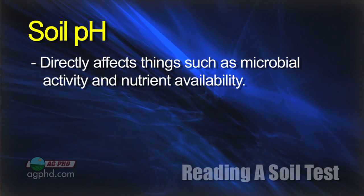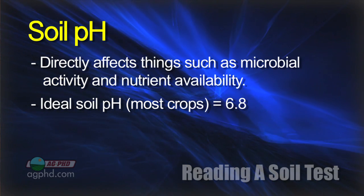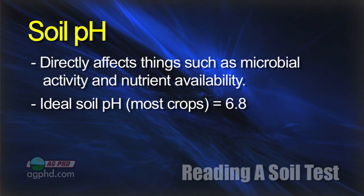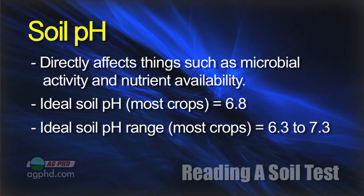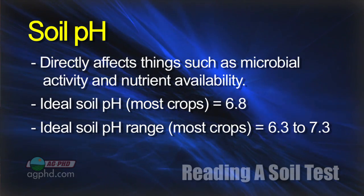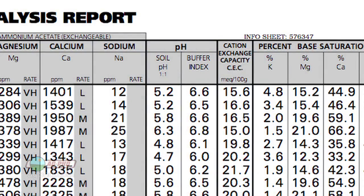When looking at soil pH, we're trying to get to around 6.8 — that's really the ideal soil pH for many of the crops we'll discuss. If you're within half a point of that, somewhere between 6.3 and 7.3, you're in a pretty good range. Once you get outside that range, you want to start managing it. We had some pH readings on our farm — honestly ones I'd never seen before — down into the 4s in a couple of spots.